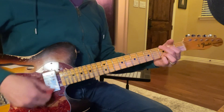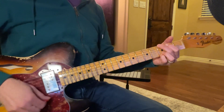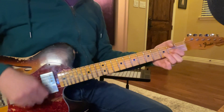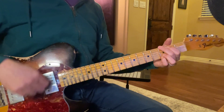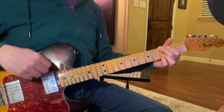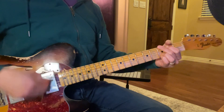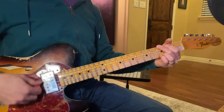And then it starts over. 1, 2, 3, 4. C, 2. D, 2. G, 2, 3, 4. A, 2. G, 2, 3, 4.